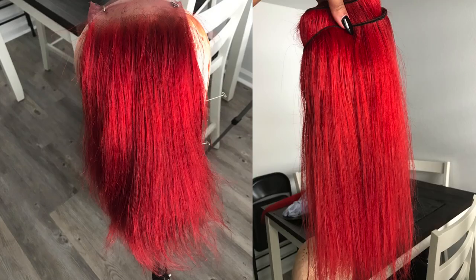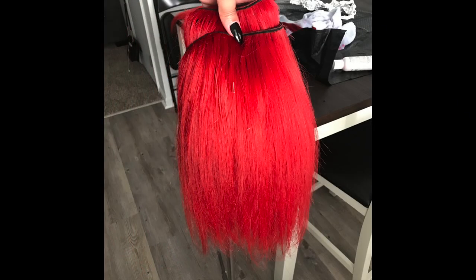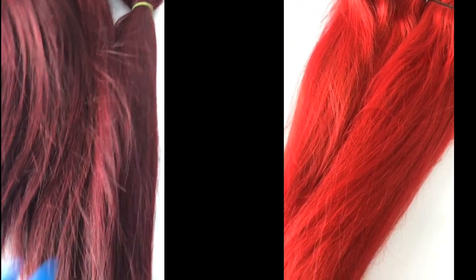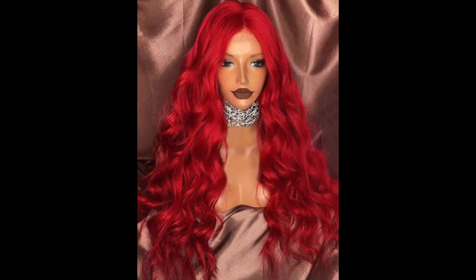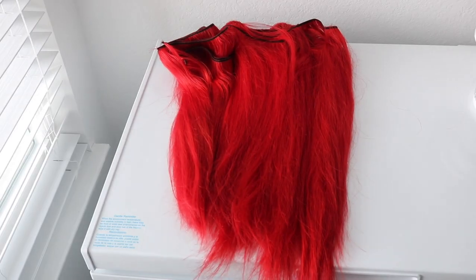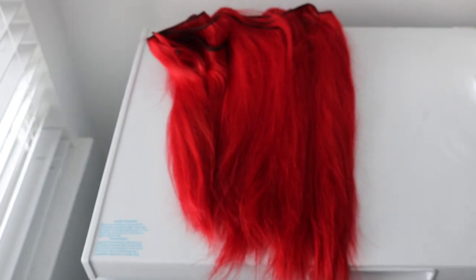Here's the final product after I blow-dried the hair — I was so obsessed with this color. Here is a side-by-side before and after, and here is the inspiration picture. Not to toot my own horn, but I really did that! Let me know what you guys think down below. Thank you so much for watching — share, like, comment, subscribe, turn on the notification bell, and I'll catch you guys in my next one. Bye bye!